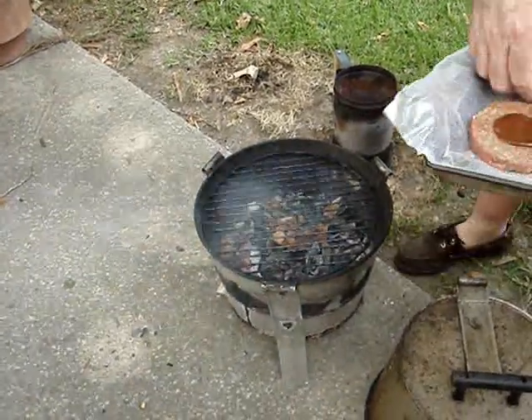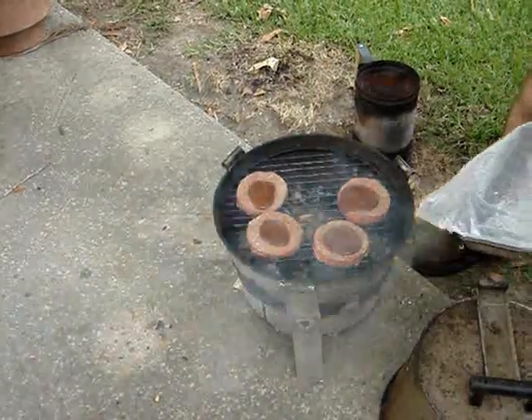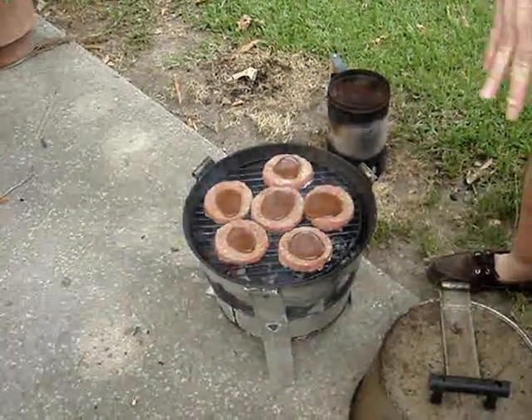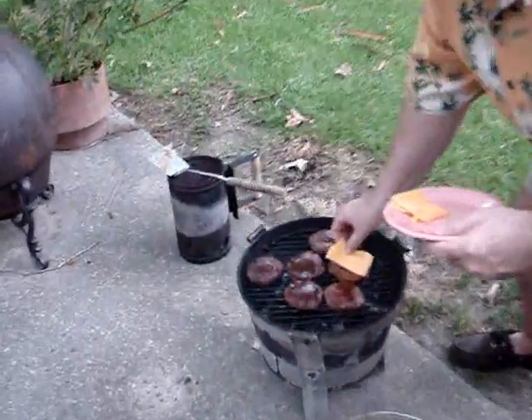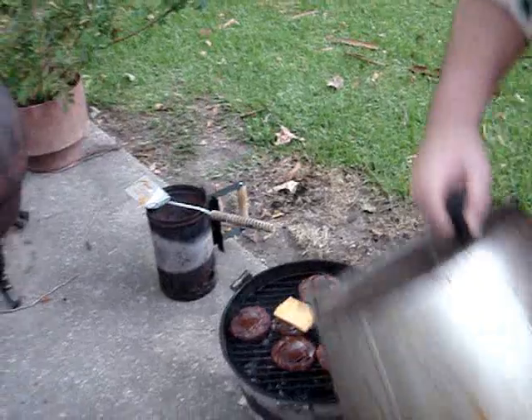We're going to drop the grill on there and lay our patties on. We'll give them just a minute, then put the top on. We're going to let them go for about 7 minutes and then come out and turn them. It's been about 16 to 17 minutes — I came out and turned the hamburgers at about 8 minutes, put some barbecue sauce on the other side, and let them go another 8 minutes. Now I'm going to put some sliced sharp cheddar cheese on a couple of them, let it melt, and we're going to bring them in.